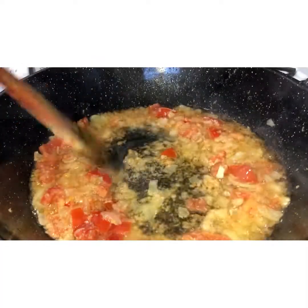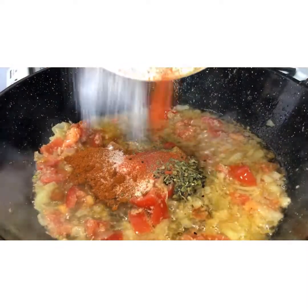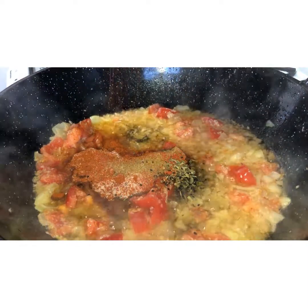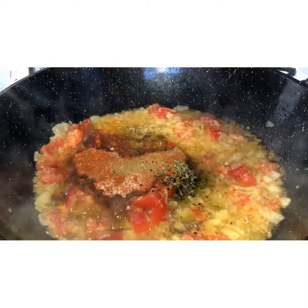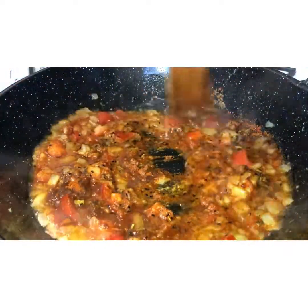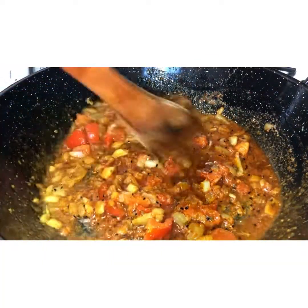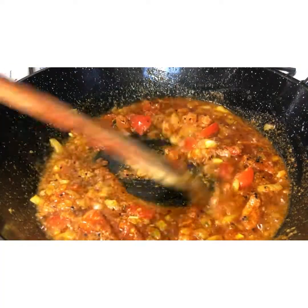Add all these spices into your pan and mix well with the onions and tomatoes to make the base gravy for the meat. Fry this, and if you find it's sticking then add a little bit of water. Keep frying until everything is nice and soft — tomatoes soft, onions soft — to a sauce consistency.